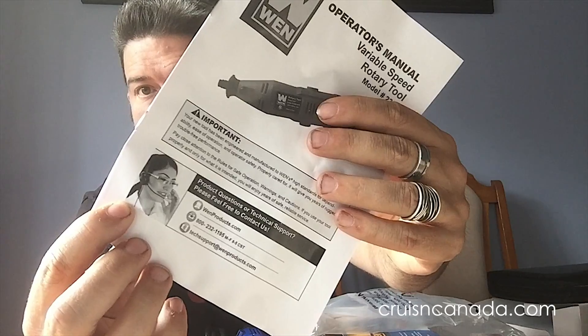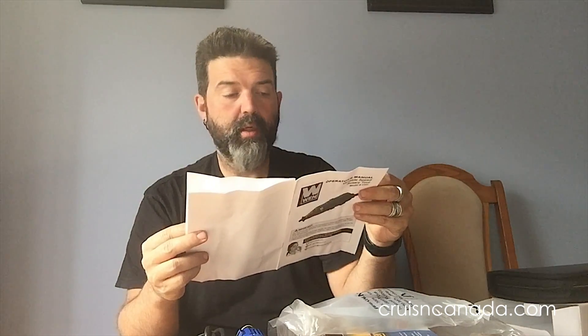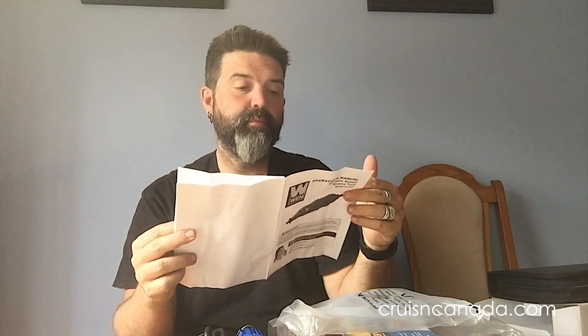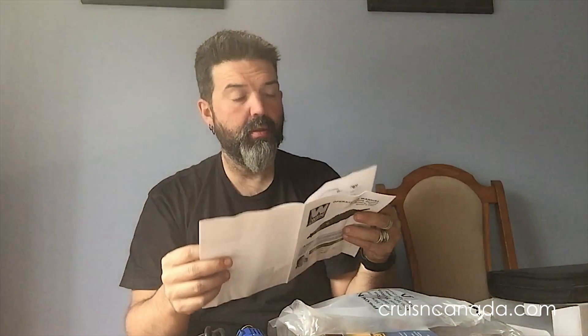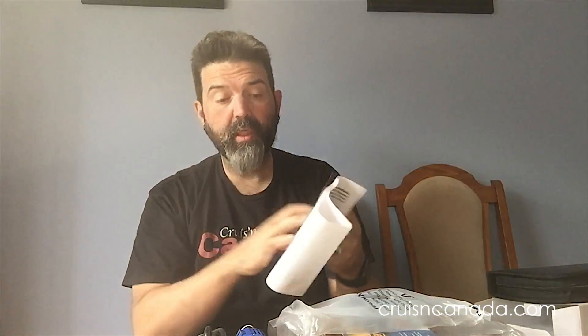Not a very exciting manual, but it does have a picture of a helpful-looking person. Rules for safe operation: keep kids away, never stand on the tool, do not overreact, keep proper footing — a lot of safety rules. List of accessories and getting to know the rotary tool. The English looks good throughout the whole thing, which is a relief — I was worried it was going to be six pages in 17 different languages.